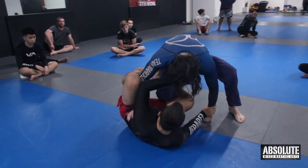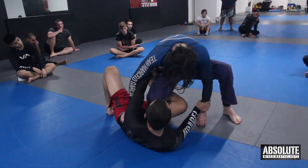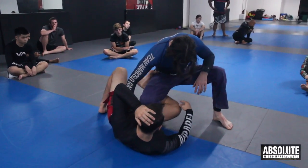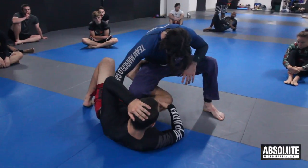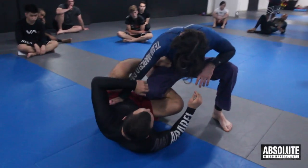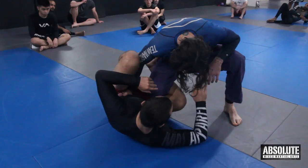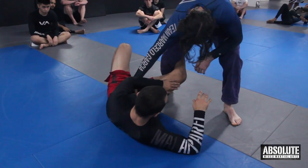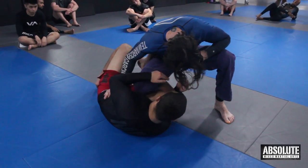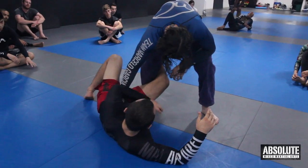As he goes in, I want to hook my right leg underneath his thigh with my toes looping around the top — it's actually like a hook. The aim of this is to close the gap and give me a little bit of power later when I want to extend. Straightaway when I've got this, I want to curl in and bring my arm underneath my leg as well. This makes sure there's no space for Brad to finish the knee cut.